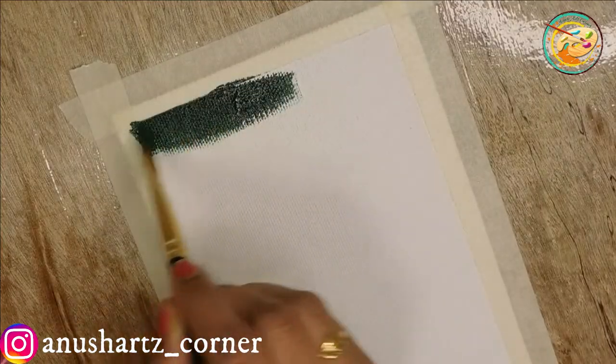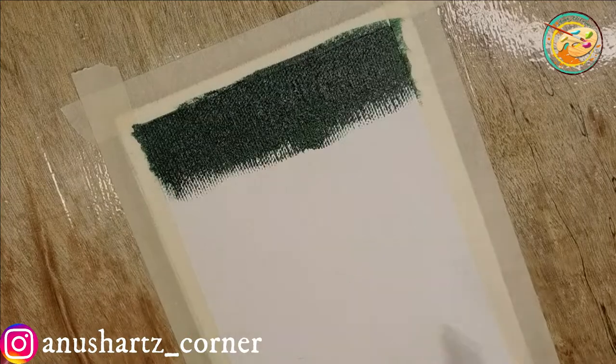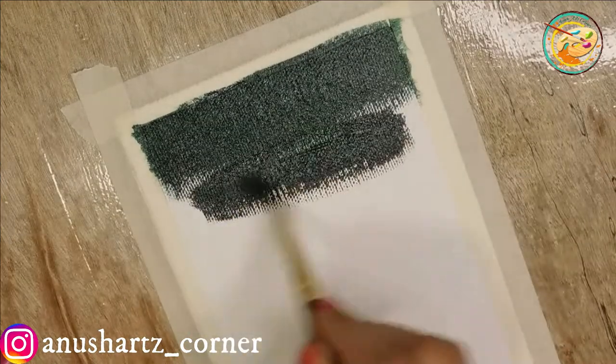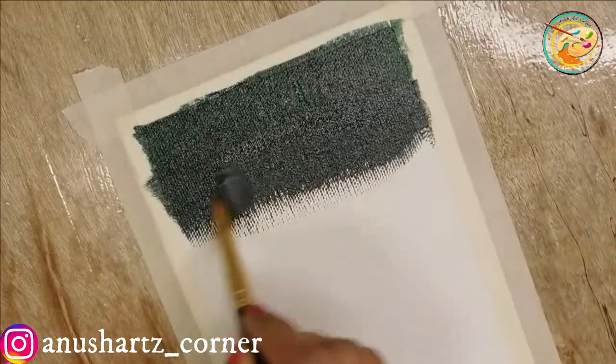Now we have a little lotus. We will fill the background with a little green and a little black, filling the background completely on the canvas.